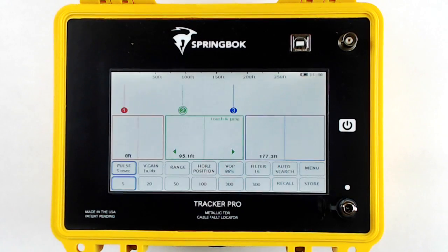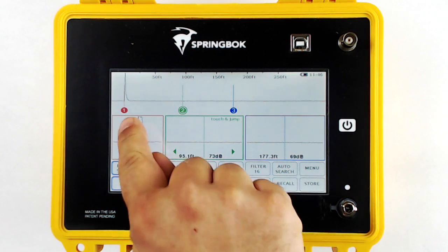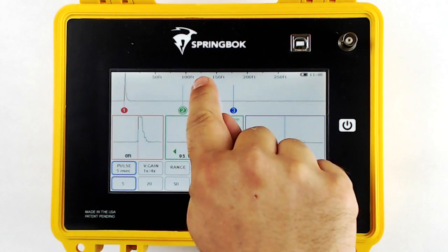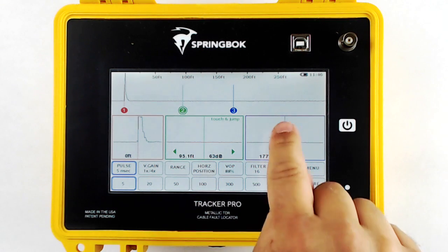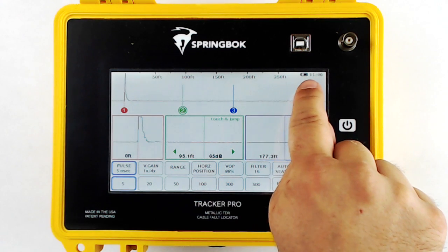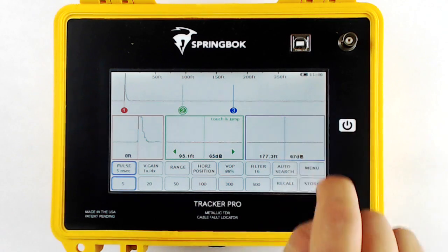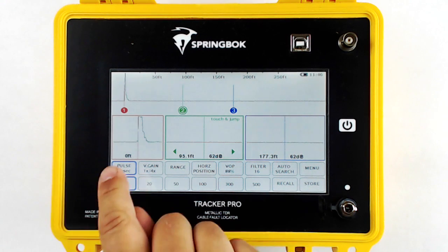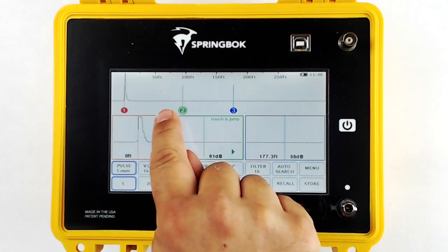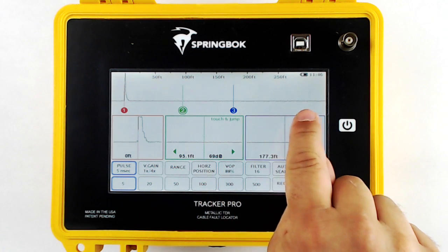First, we're going to turn on the Tracker Pro. Along the top of the window, you'll find a ruler showing how much cable you're looking at, a battery indicator, and the time of day. Under the ruler is your primary waveform, the initial pulse on the left-hand edge, and your baseline.